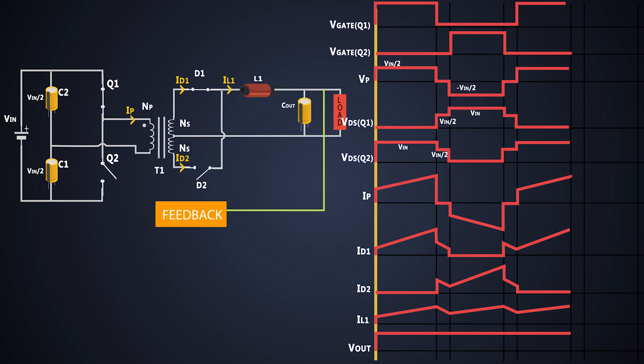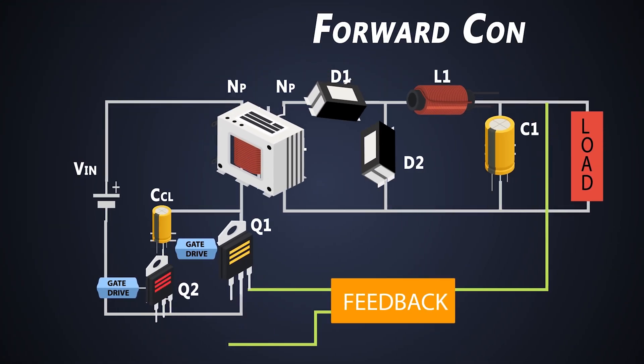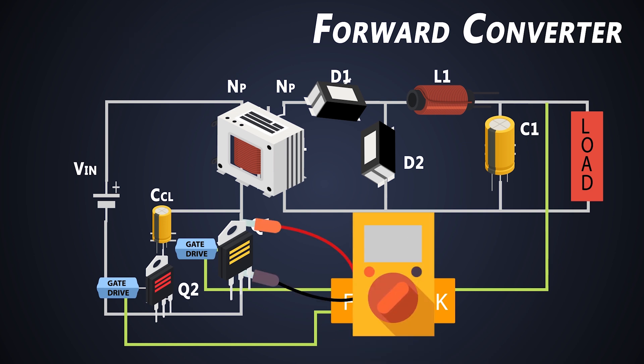These cycles repeat every time during operation — and that's how a half-bridge converter works. Unlike forward converters, we don't need any additional circuitry to reset the transformer, because the dead time between MOSFET switching does that job. If you want to learn about forward converters, you can check out the card above or the links in the description.